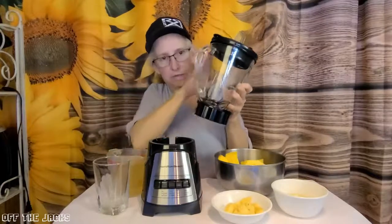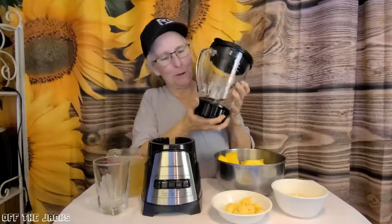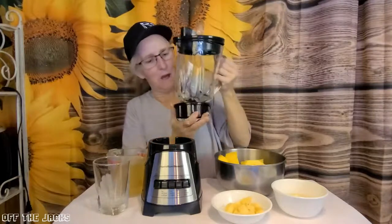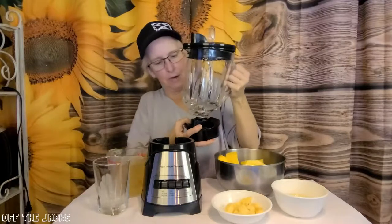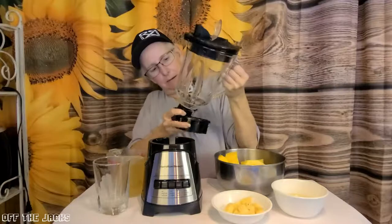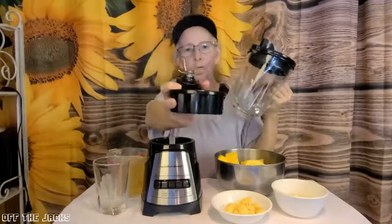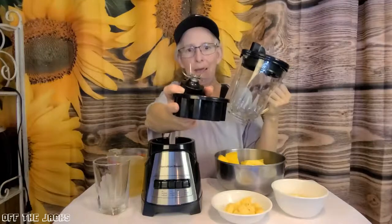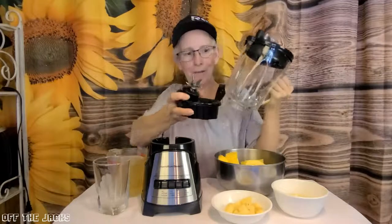This is all dishwasher safe — not this part, but this part. This easily comes off. There's your blades and you've got four blades to chop, puree, grate, grind, whatever you're going to do.